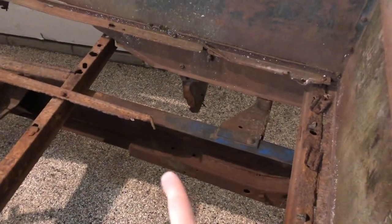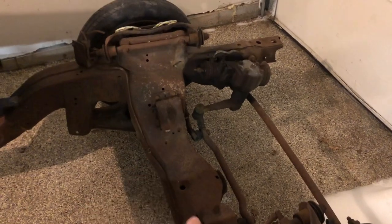It's welded up onto the 55 frame — the 55 frame was cut, and then this is Nova frame. And then this is just a 350 mounting here, so I should be able to put an LS in here with some brackets. I know they have other stuff available for that. And then I'm gonna try and save as much sheet metal as I can.